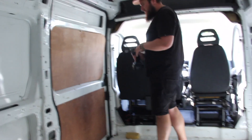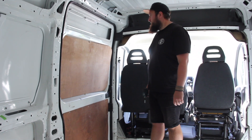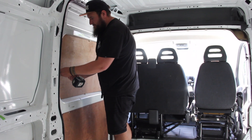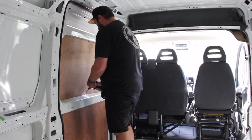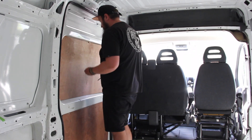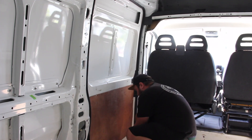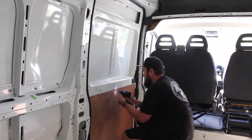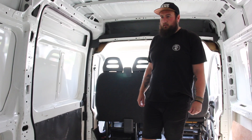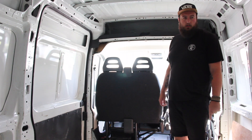We're just going to take the sliding door ply off and then we can carry on cleaning that panel. We've decided to keep some of the ply as sort of templates and for behind the garage, because it was quite good on the sides.